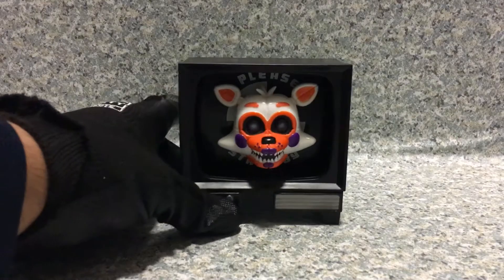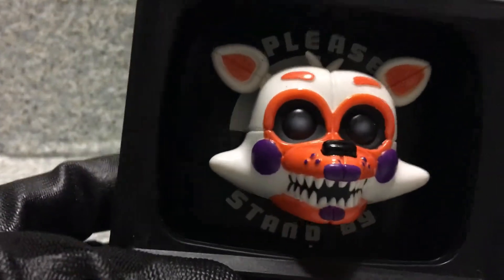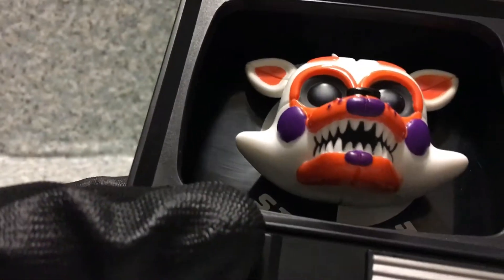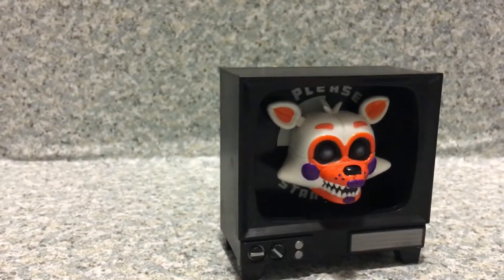Okay, so here we got Lobbit out of the packaging. Now, I have some issues with this pop — behind the screen you can see there's no, whatever these things are called. Let me show you the packaging.